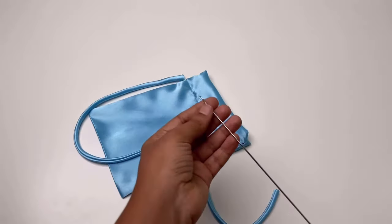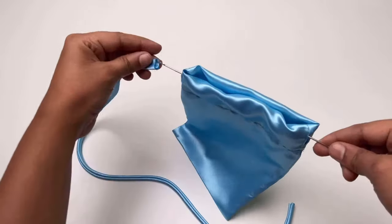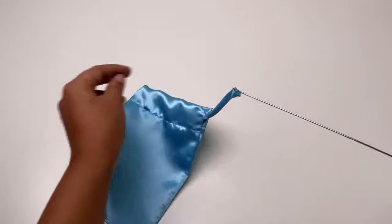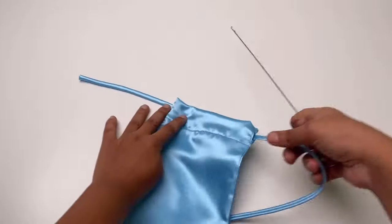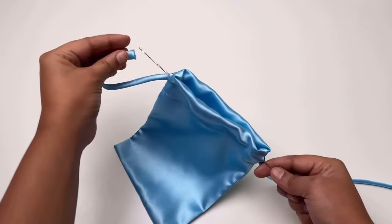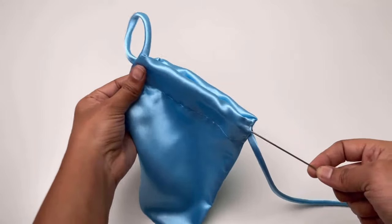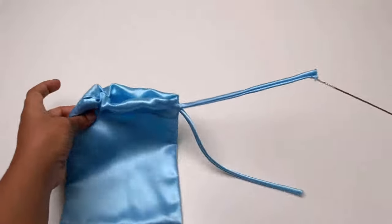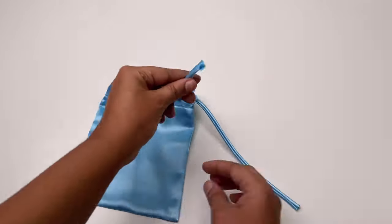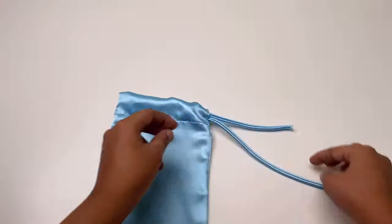Feed the strings or ties in the turner with a loop turner as you can see, and secure with tight knots. Then pin it and stitch it.